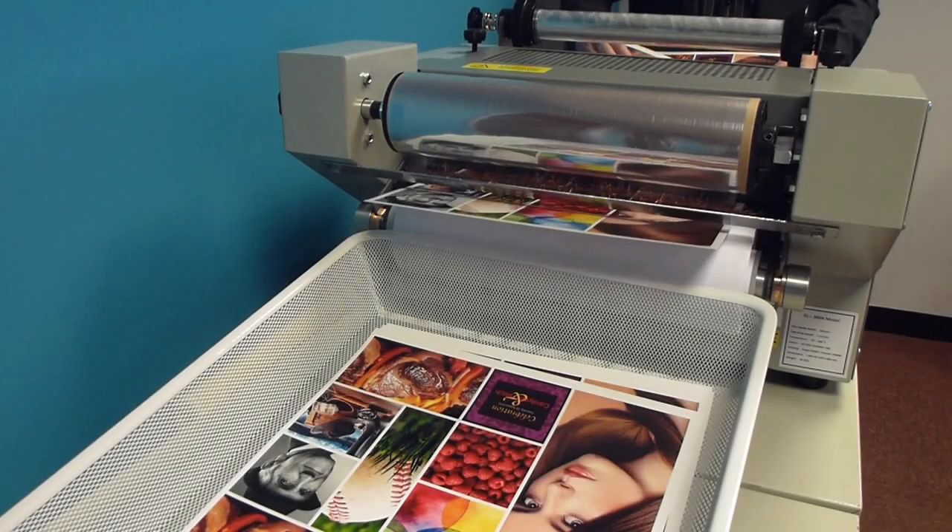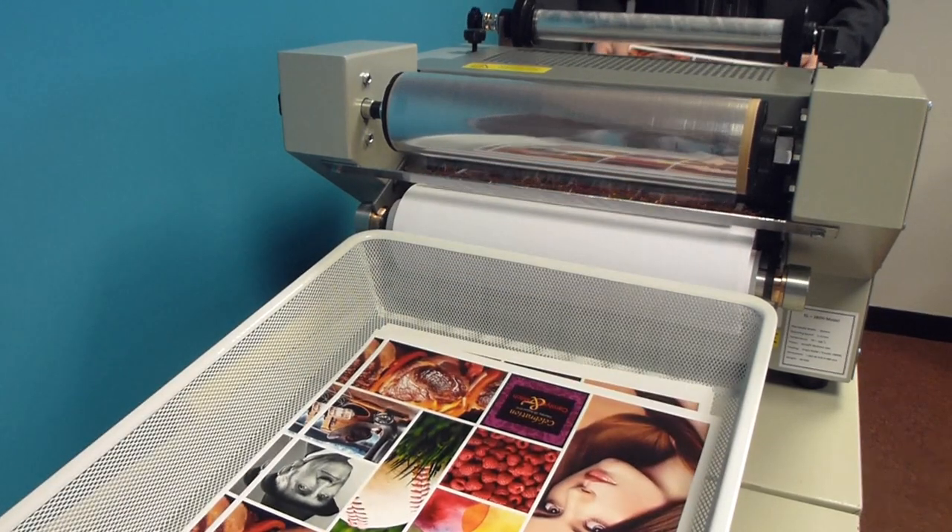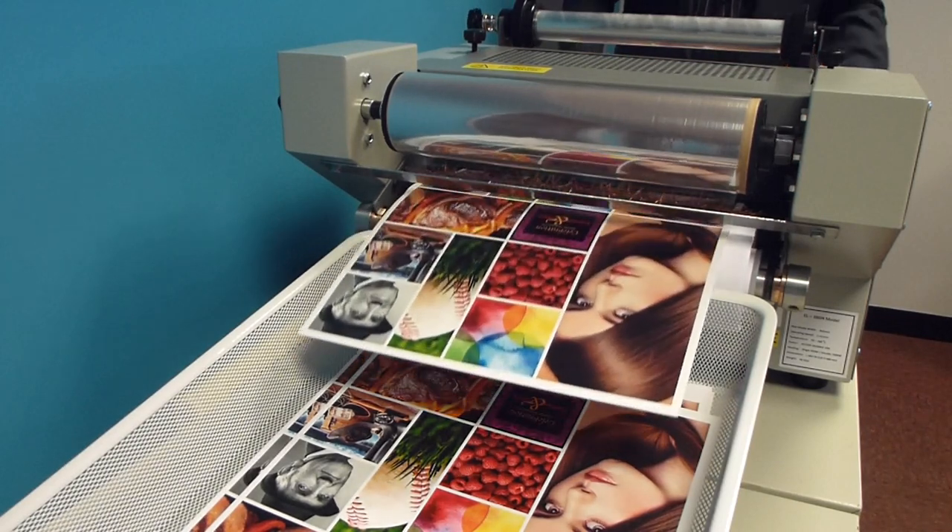Here we can see some more full coating. These are SRA3 sheets which the machine is quite happy with, and these are being coated with a matte coating.